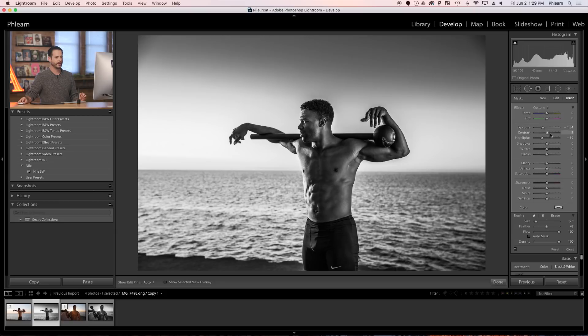I'm going to bring contrast back down to zero and highlights to zero as well. I really just want to work on my exposure here — just making the sky a little bit darker.